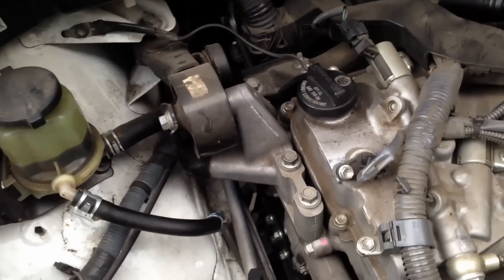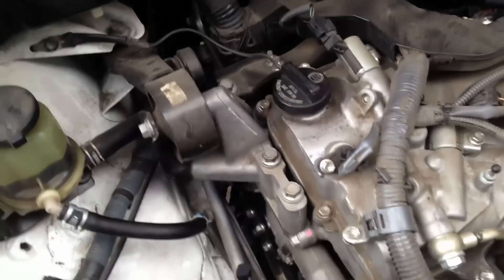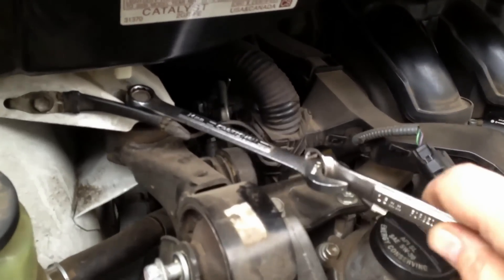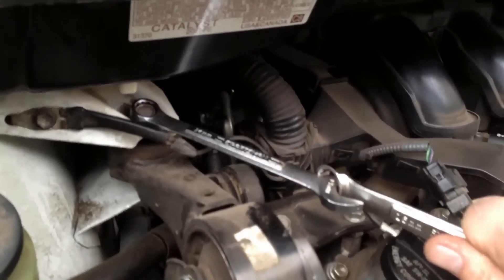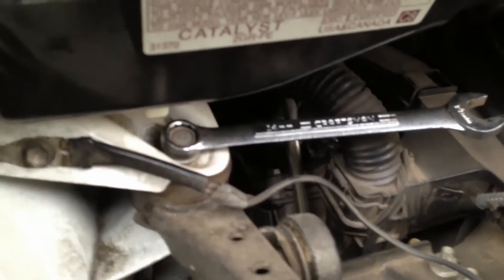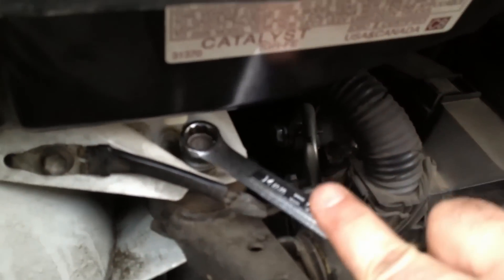You're going to want to remove the engine mounts right here. They attach here and here. This is a good trick right here — the double wrench method. You can pop a couple together to get a little bit of leverage on this hard-to-reach nut back here. It's a little time consuming, but when you don't have room, it really helps.